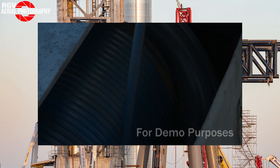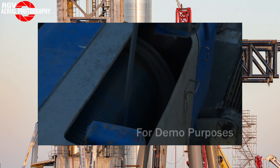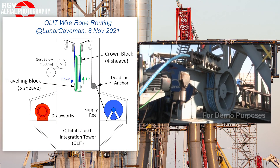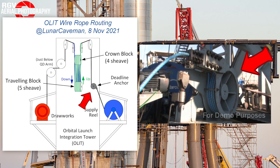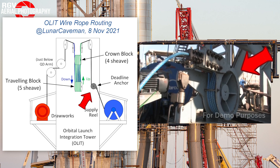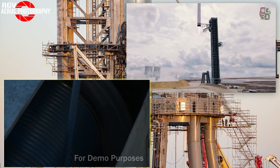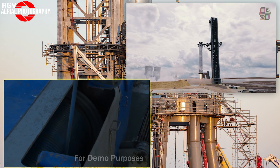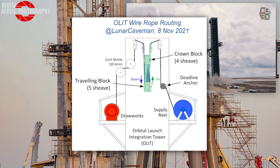An adequate working length of wire rope is then reeled onto the drawworks drum. Once this step has been completed, the supply reel end of the wire rope will be fixed to the tower with the help of yet another crucial piece — a so-called deadline anchor — that will hold the rope in place so that it doesn't keep running out of the supply reel, which would render the whole hoisting system useless. Once everything is ready, the drawworks will reel the wire rope in and out in order to lift or lower the catching arms. Thanks to Lunar Caveman for this amazing infographic of the whole lifting system.